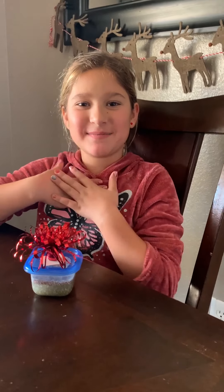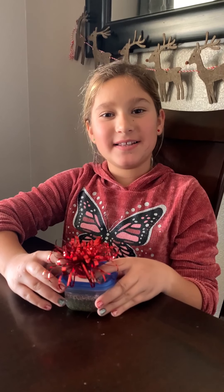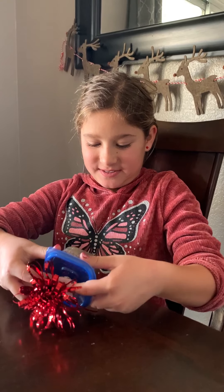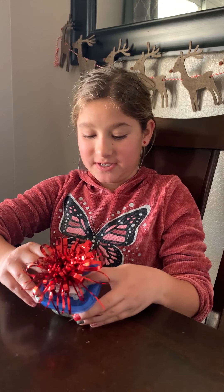Hey guys, welcome back to my channel. My name is Livia and today I'm going to review my glitter Christmas slime. It's really clear — I waited a few days or a week for it to clear up, so now we're gonna see.